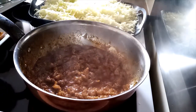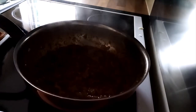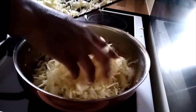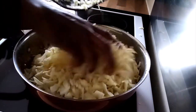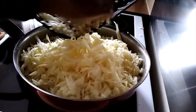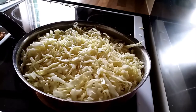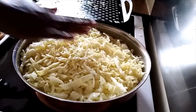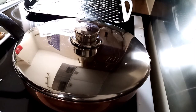I'll put my cabbage in all at once. I'll cover again and in three minutes I'll shake it and mix it well.